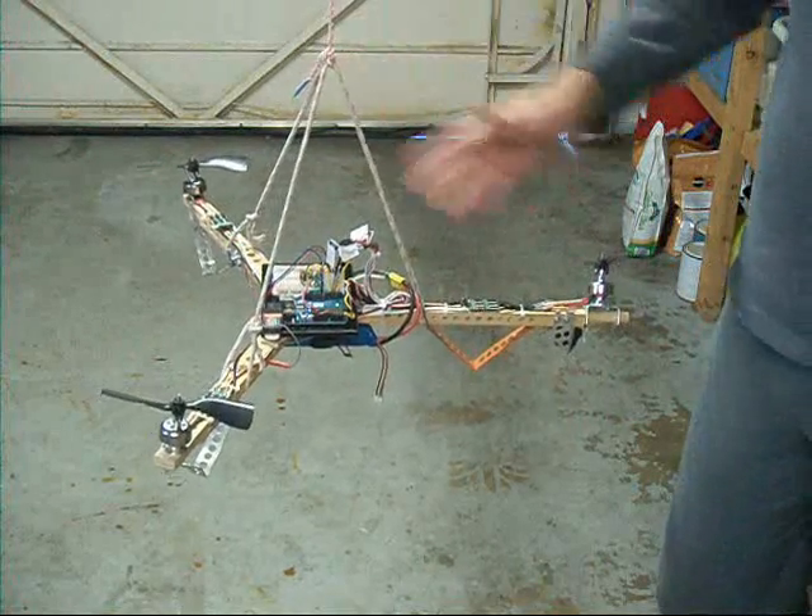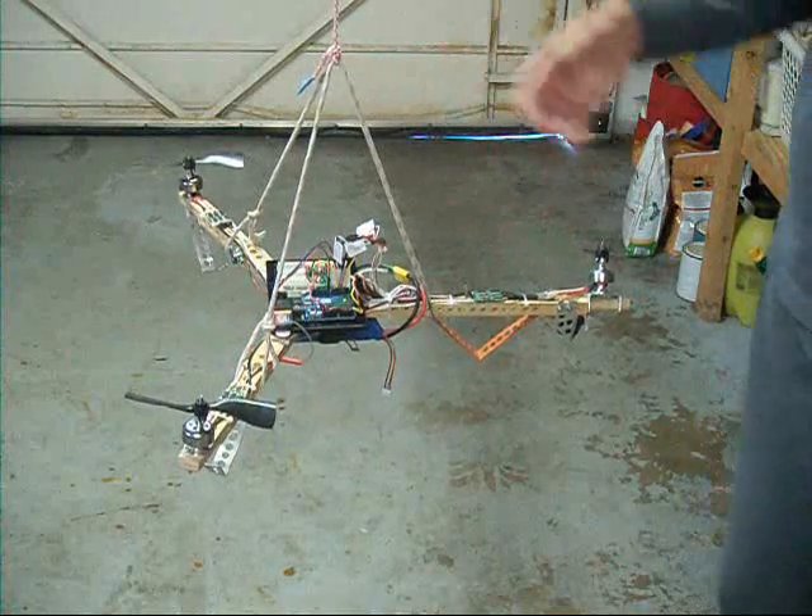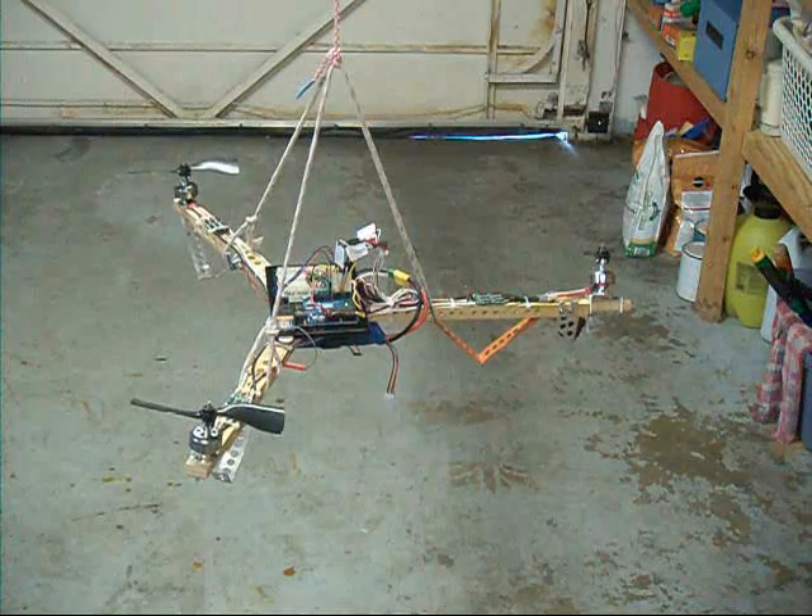Right now, with this setup, I'm trying to tune the gain on the yaw axis so it will fly. Let's see what happens.